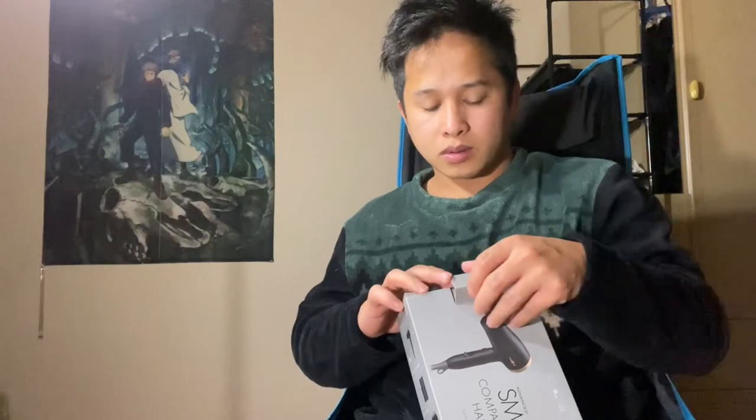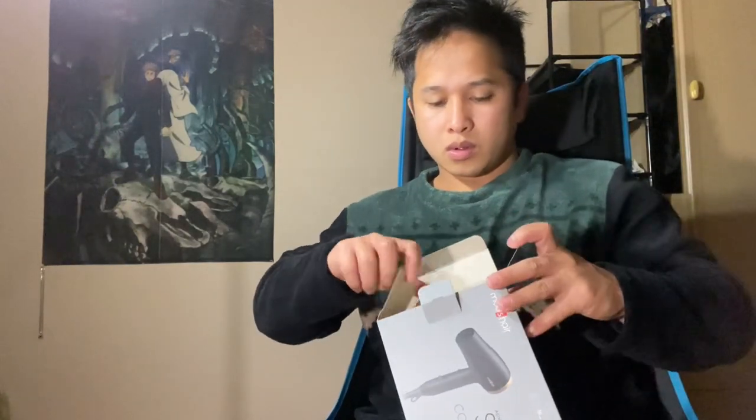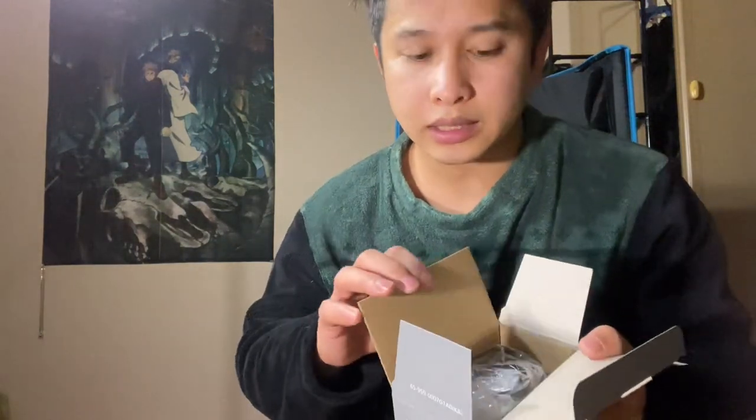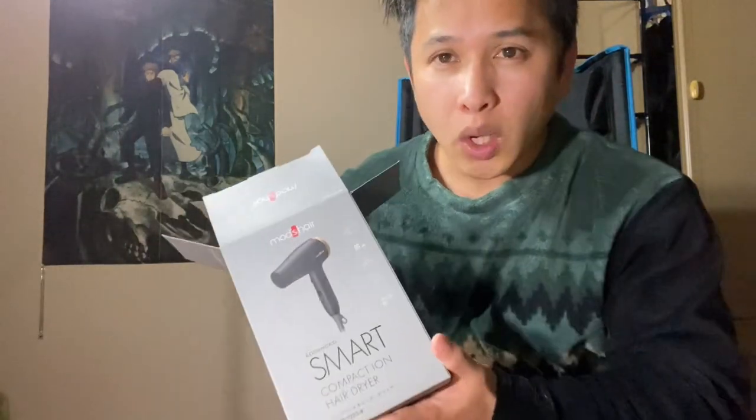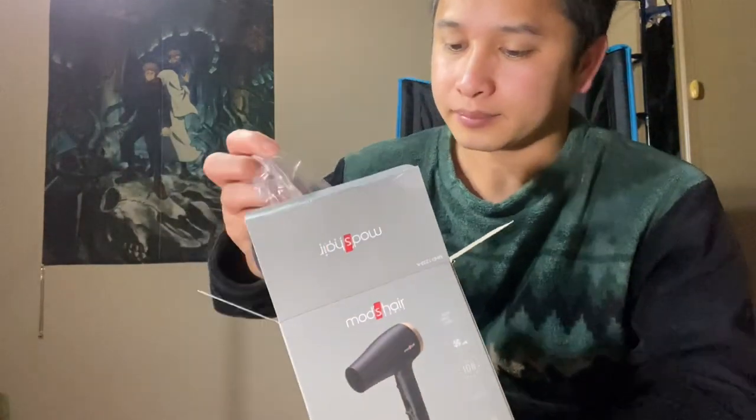I ordered this one a week ago. This product comes in two colors: black and white. I went to Kojima and the only available color was white, and I don't like white — I need black. So I had to order it online.